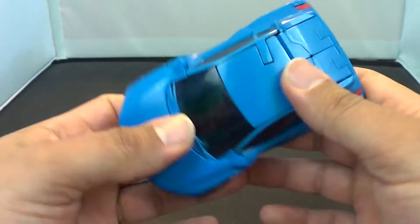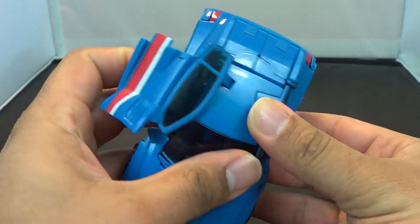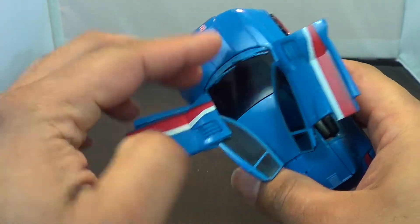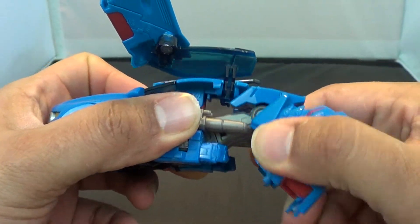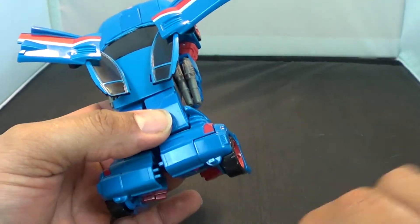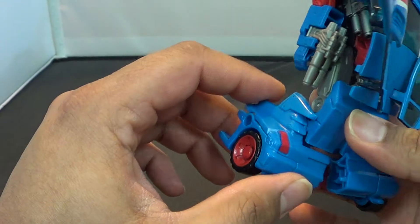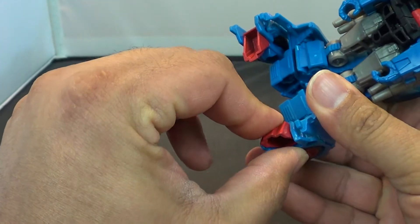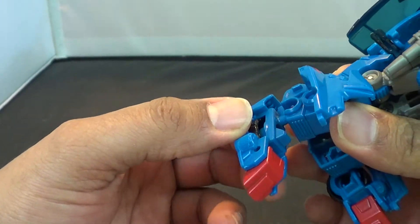I love Skids' transformation — it's very smooth, got a lot of good things going here. The first thing you want to do is take the doors and pop them up in this gull wing fashion. And then you want to rotate them because they're on a pin. Next up, you want to take these legs and just pull them down. A lot of people complain that he tips over — it's because you want to make sure that these lock all the way. As far as his feet, you want to take the toe pieces and lock them, then rotate them around.